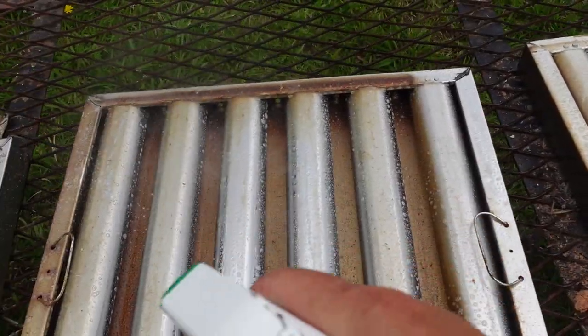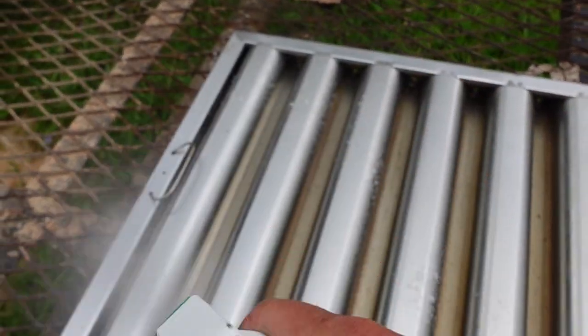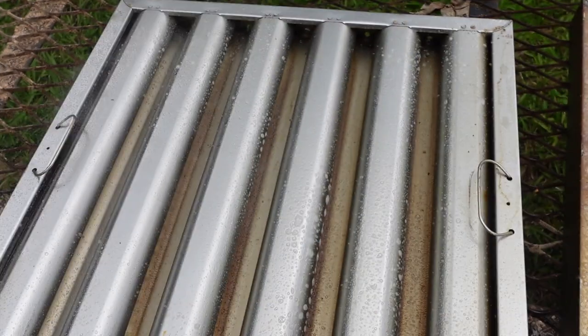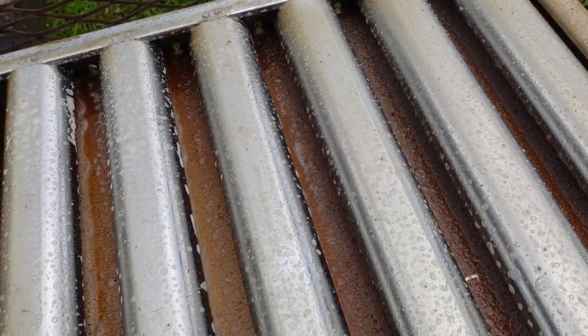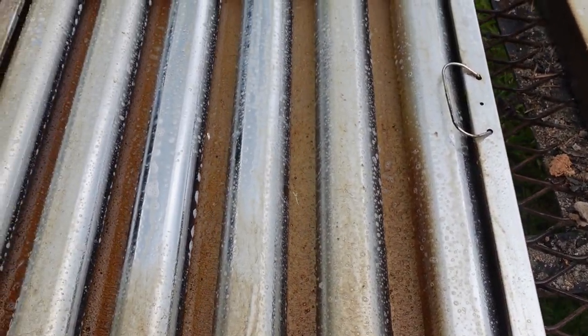I may have to get some tubs and some degreaser and just let these things soak. I'm going to try this and see how it works and kind of go from there. Alright, now they're sitting there soaking. As you can see that grease is starting to kind of pull up a little bit, trying to start cutting it. Might take several applications and some scrubbing but I think we're going to be able to get it clean.